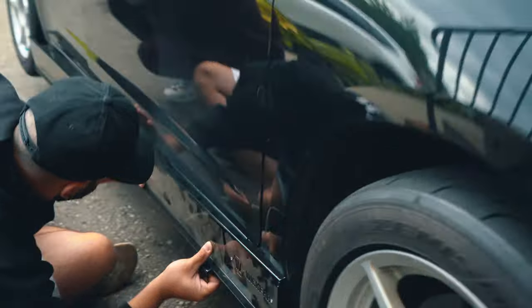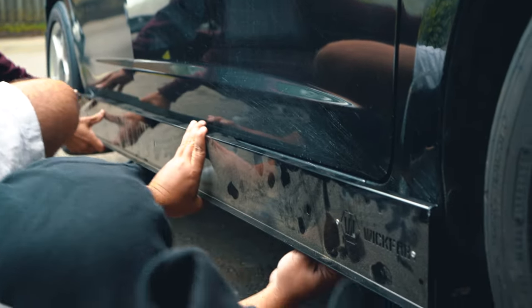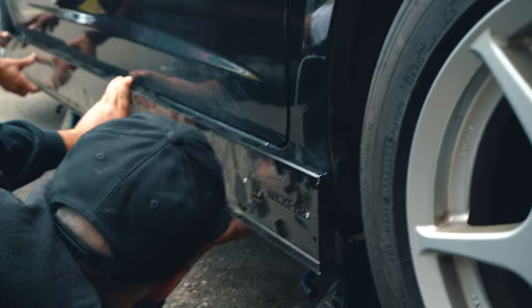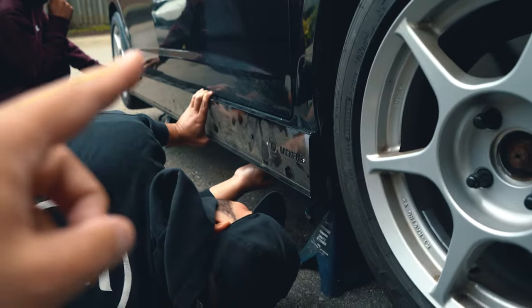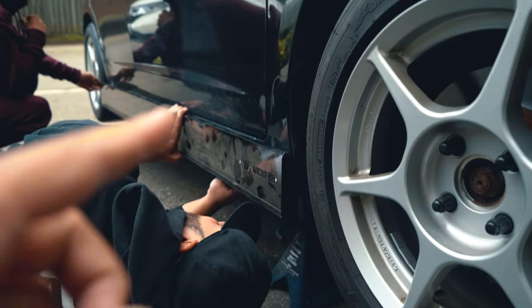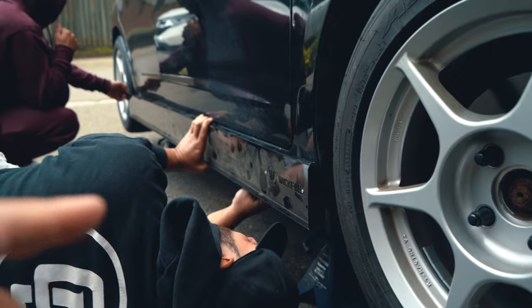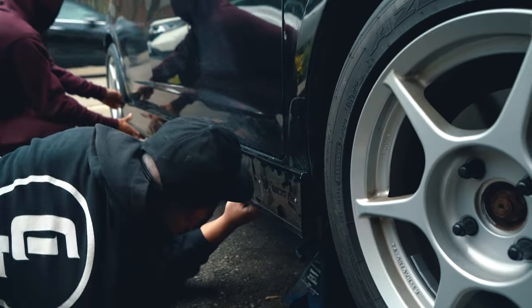Today what we are trying to mock up are some Wick Fab side skirts that usually are on EGs. We are going to see if we can make it fit on the Honda Fit, even though this is meant for an EG. This is going to take some drilling and it's probably not for the faint of heart, but we're going to see if we can make it happen.